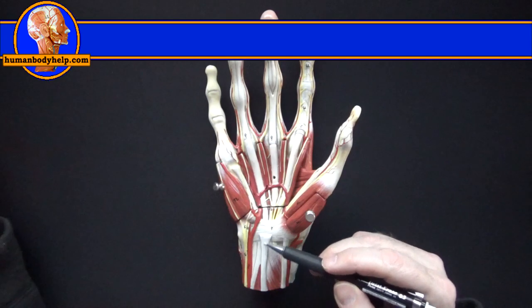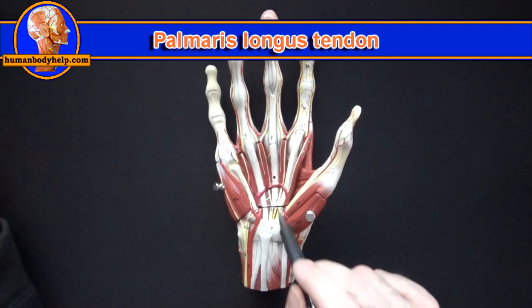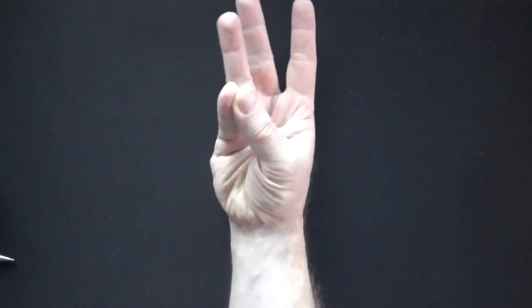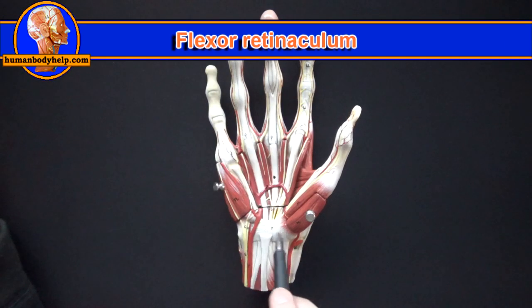As we saw before, we have the tendon of the palmaris longus muscle — it's been cut and removed so we can see the structures underneath. The palmaris longus flexes the hand at the wrist. If we flex the wrist against resistance we can see the tendon pop out, if it's present — it's missing in about 15% of the population. This right here is the flexor retinaculum, which functions to hold down the flexor tendons at the wrist.